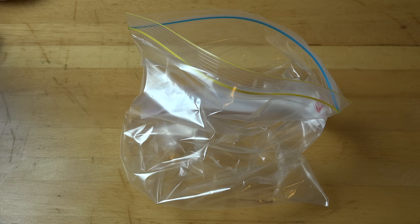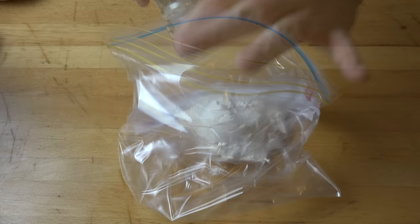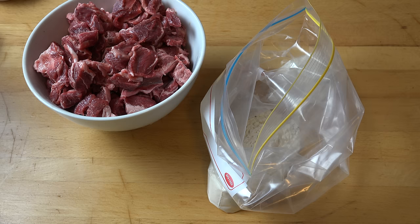First things first, we're going to prep our meat. Into a large ziplock bag, I'm going to put in half a cup of plain flour and season it with a little bit of salt and some pepper. Then just seal that up and give it a light shake to mix everything together. I'm going to use this seasoned flour to coat our meat and it's going to help make a lovely thick gravy when we start cooking this all together.